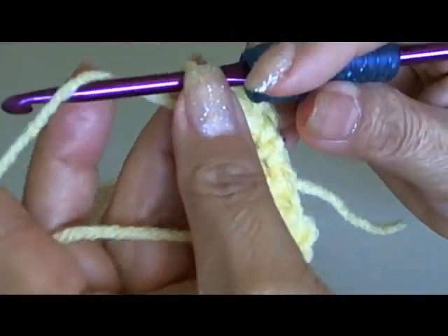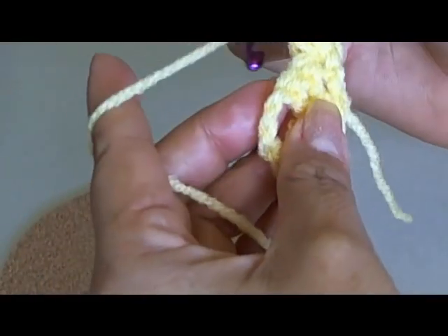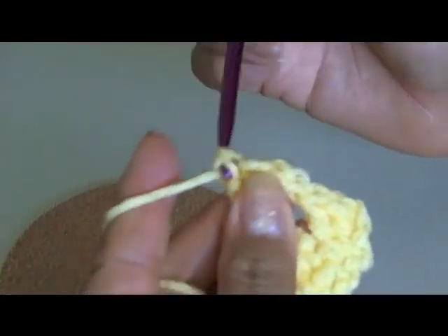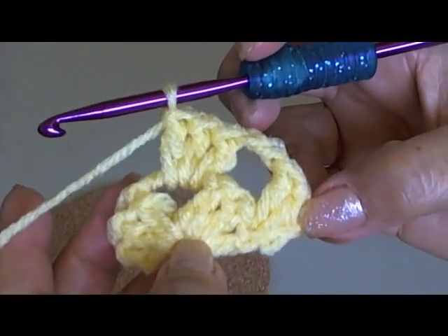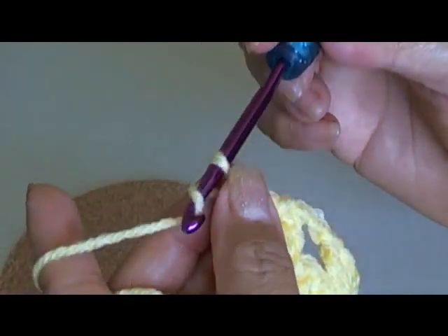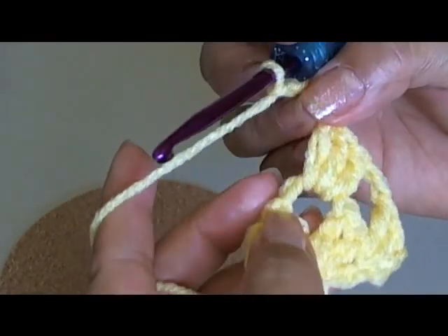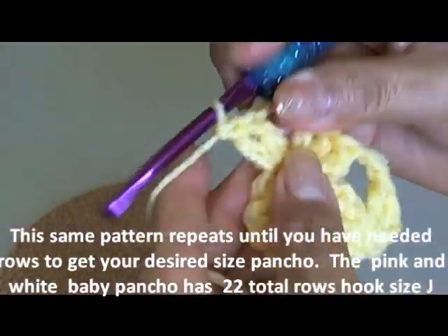I only want to work in these spaces, so now I chain two and skip the bottom spaces to work in the next space here — three double crochets in that space. Remember: wrap yarn around hook, go in, pull out, three loops, pull through the first two then the second two. Now in the middle — what I call the triangle point — I chain three instead of two. In between regular spaces I chain two; at the points I chain three. Then go back into the same space and do three more double crochets.